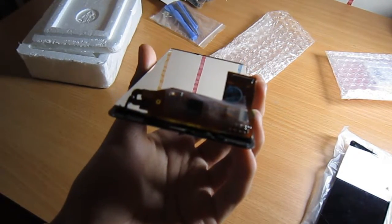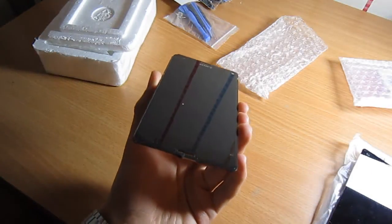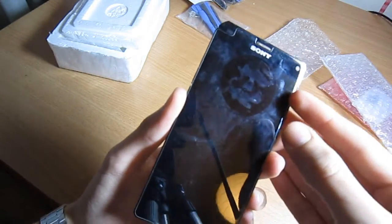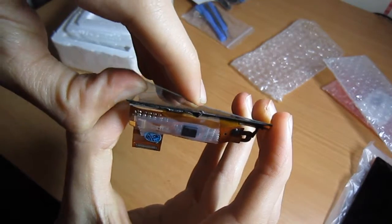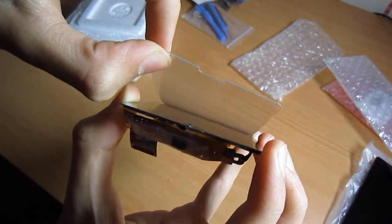Comparing the two LCDs in terms of colors and the digitizer, of course the original one wins, but what about the glass? It's also important to say that both the original and the fake LCDs were already cracked, but I will still be testing them. And just because I had a glass screen protector around, why not test it as well?